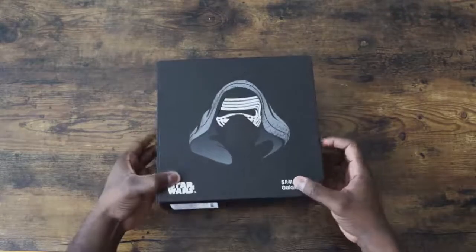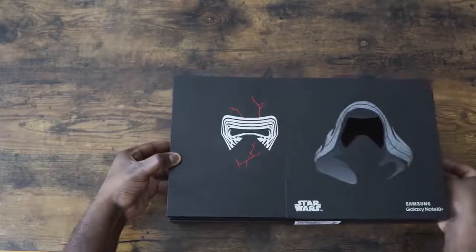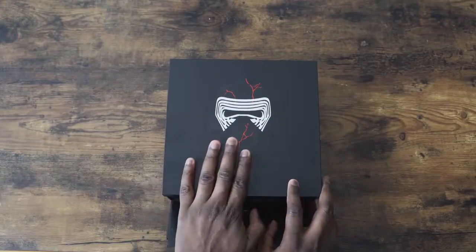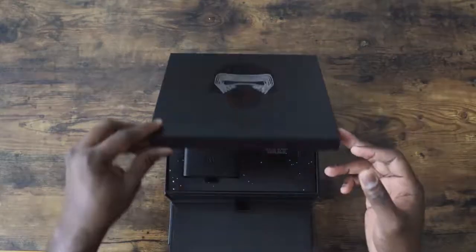Looks really nice — black. I like the theme in here. It says, 'I will show you the dark side.' Nice cracked Kylo Ren helmet. Let's open this bad boy up.